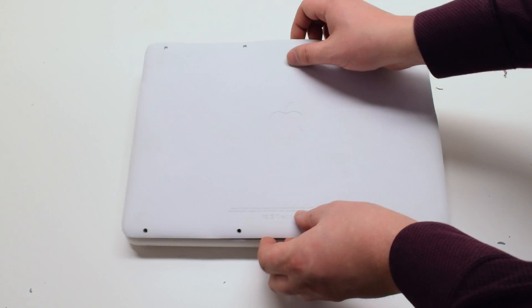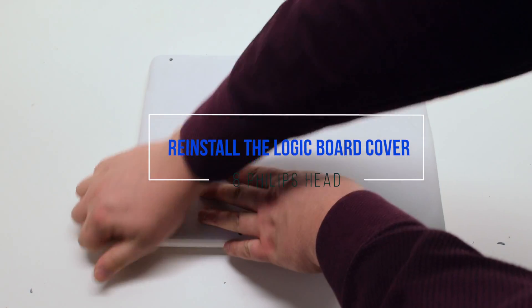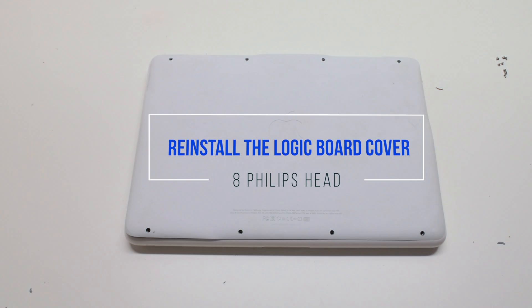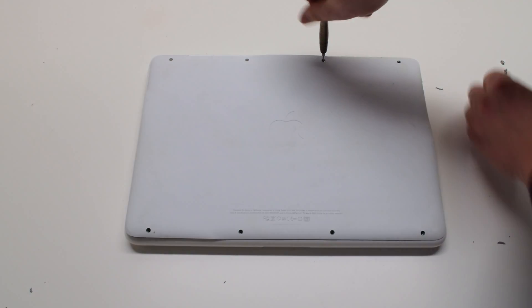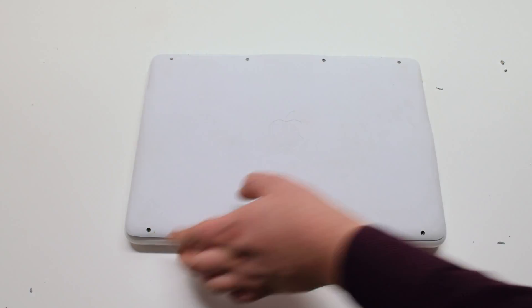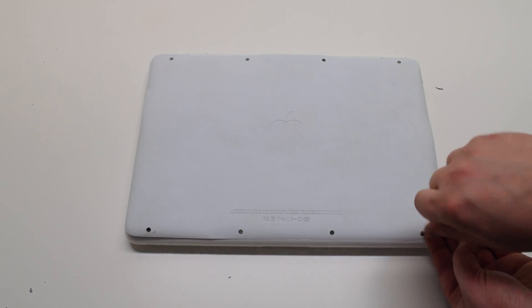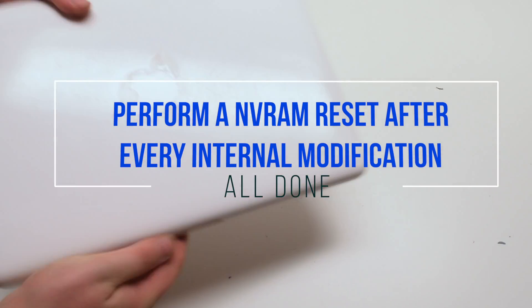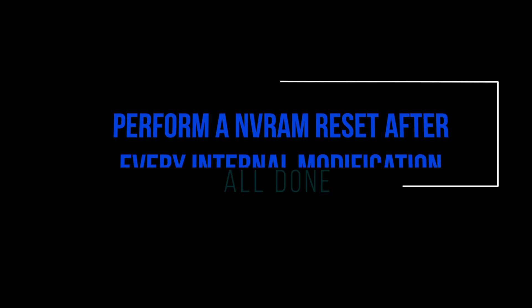Reconnect the battery. Place the cover back on and secure it with eight Phillips head screws. It's good to perform an NV reset after every internal modification.